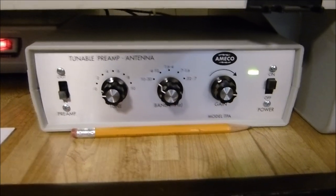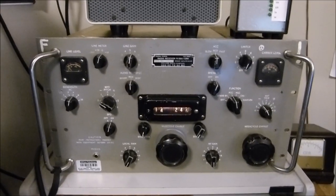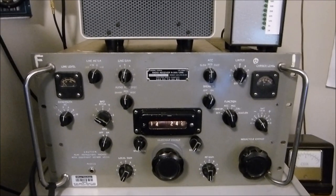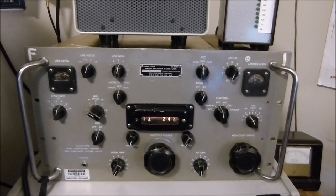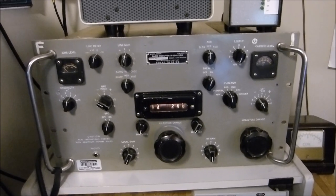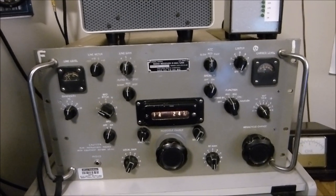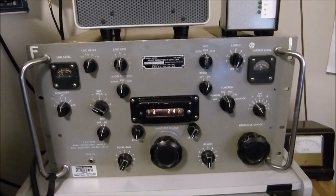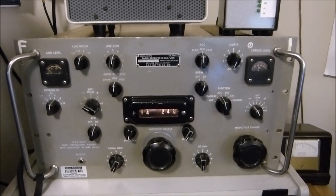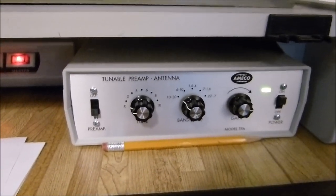This receiver gets a lot of TLC. It's got the very best 6BJ6s and 6AJ5s. The mixer tubes are 6C4s. It's got the best tubes I could possibly come up with, and I have tuned it and it is aligned. But it's just not real sensitive — I can hear these stations, but it just does not have the sensitivity of my other receivers until I put this preamp on it, and that's all I had to do.